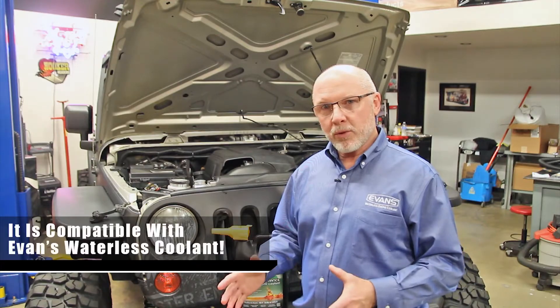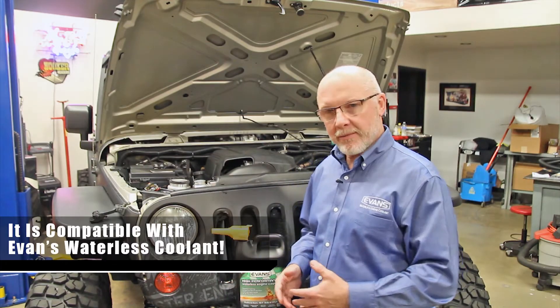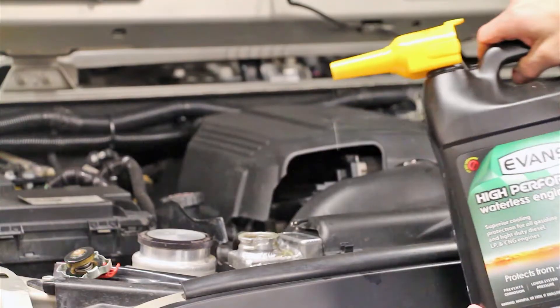We've run prep fluid through the entire cooling system, drained and blew it out completely. Now it's time to add in the Evans high-performance coolant. We're going to run the engine with the heat on high for about 10 or 15 minutes. That will ensure that the coolant is run through the entire heating circuit.